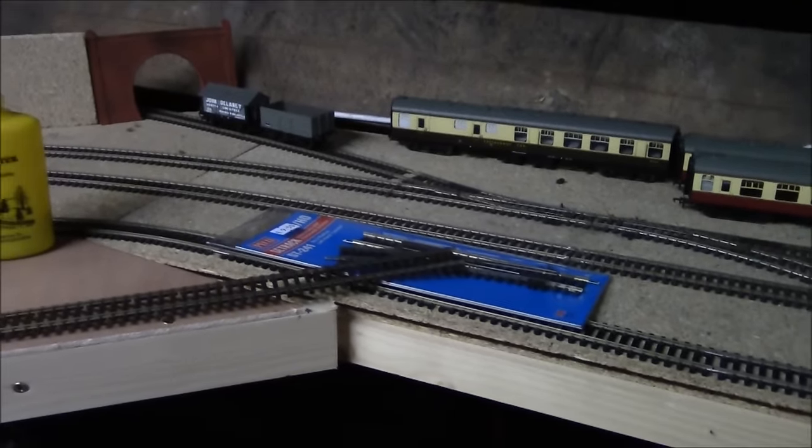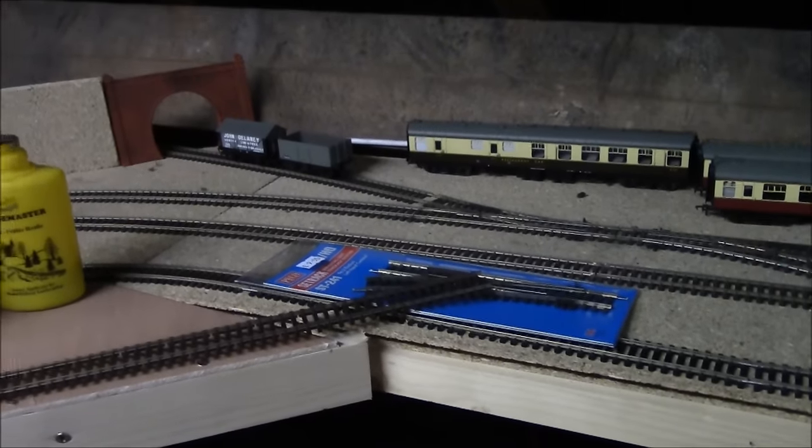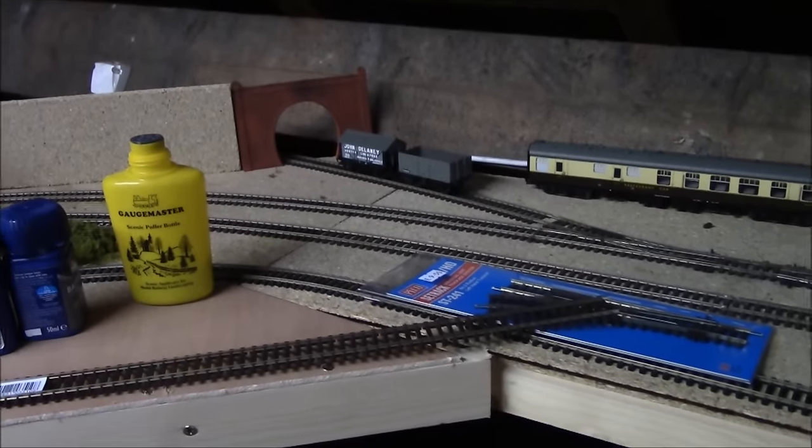Hi everyone and welcome back to Jubilee Road for another extension update. We're just going to run through exactly what it looks like now for another quick update, because I've been working on it and there's more to show you.